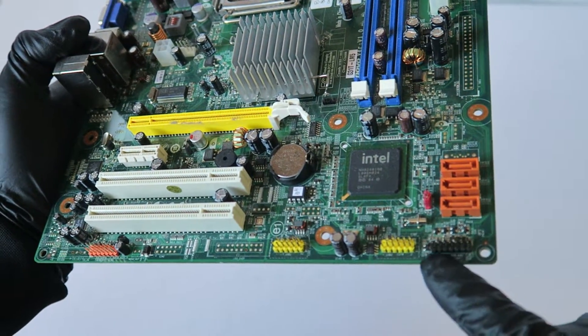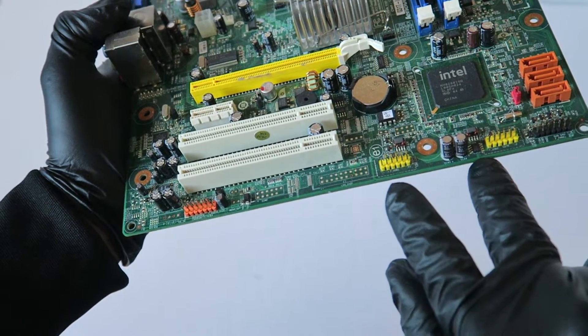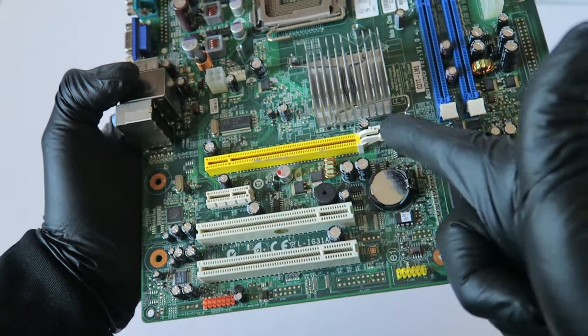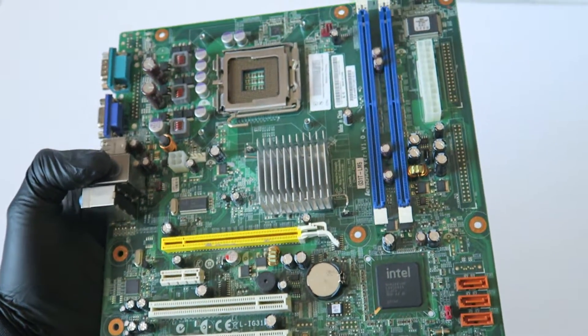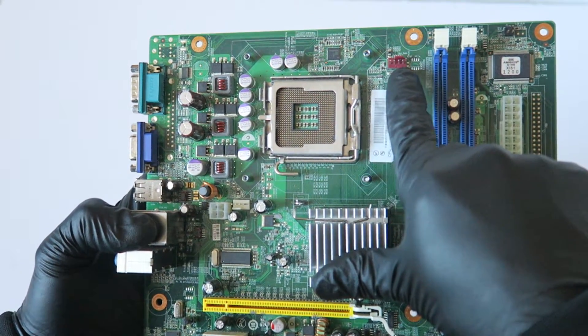Front panel for the power switch on and off, two USB headers — the 2.0 yellow ones. Here's an audio header, PCI Express x16 slot, PCI Express x1 slot, two PCI slots. Here's a CPU fan header.